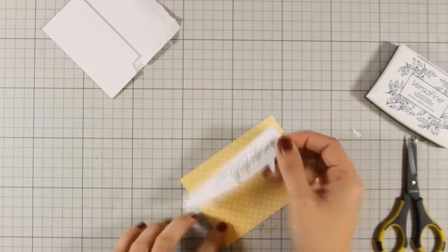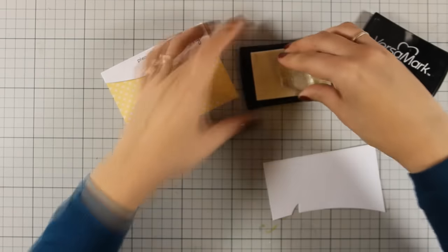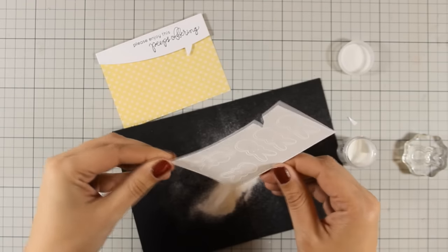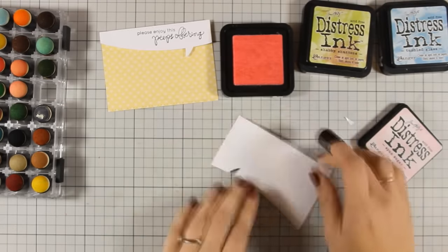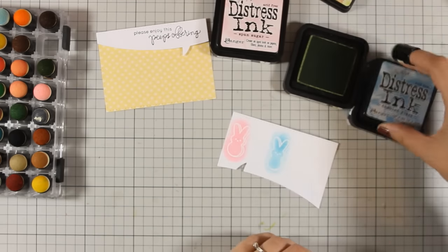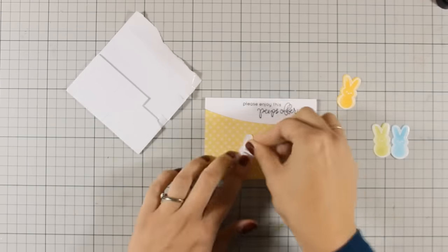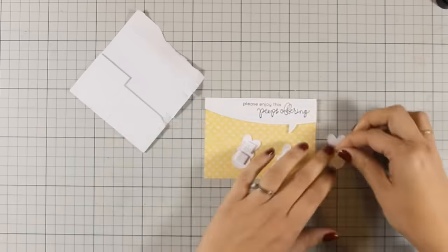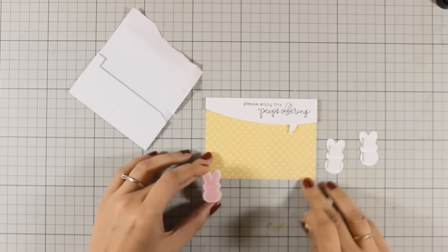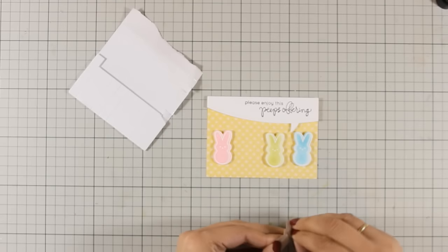I have used some foam squares at the back to add dimension and am going to stick it at the very top of my yellow panel. Now I am stamping one of the pips again and again using Versamark and am going to white emboss it. I am using bright white embossing powder and heat setting everything. Once that's done I am using my finger dabbers to apply some color with my Distress Inks — the colors I used are Spun Sugar, Tumbled Glass, Shabby Shutters, and Spiced Marmalade. I am using foam squares at the back and going to stick them in a row, using the die included in the kit to cut them out.